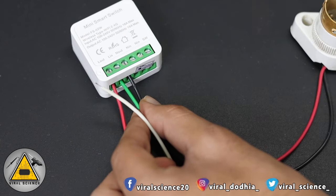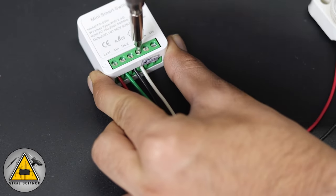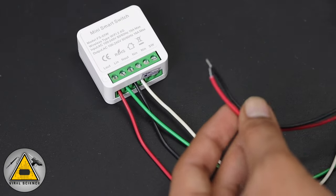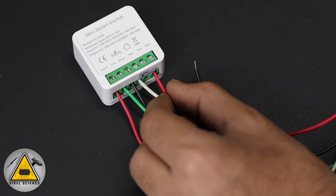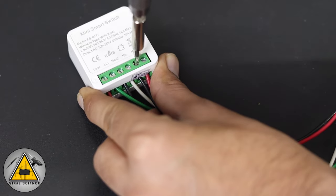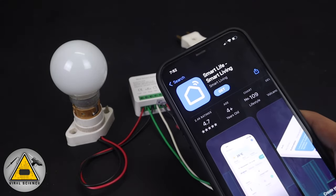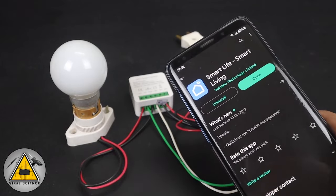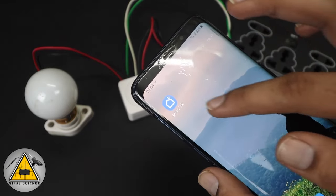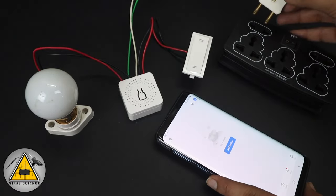Next, we'll connect the two-pin connector to the live in and neutral in. After completing the connections, you will need to download the application 'Smart Life – Smart Living.' It's available for both iOS and Android devices. After downloading the application, turn on your Bluetooth and open the application. Here you need to sign up with your email ID. Now we'll power on our mini smart switch.